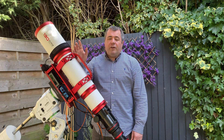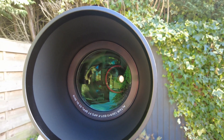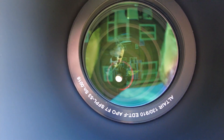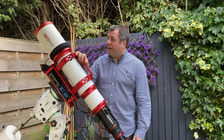This is the front element. As you can see, each of these scopes is serial numbered — mine's number 16. I did actually have serial number 12 originally, but more on that later on. The glass is SFPL-53, which according to Altair Astro is a high quality Japanese coated glass.